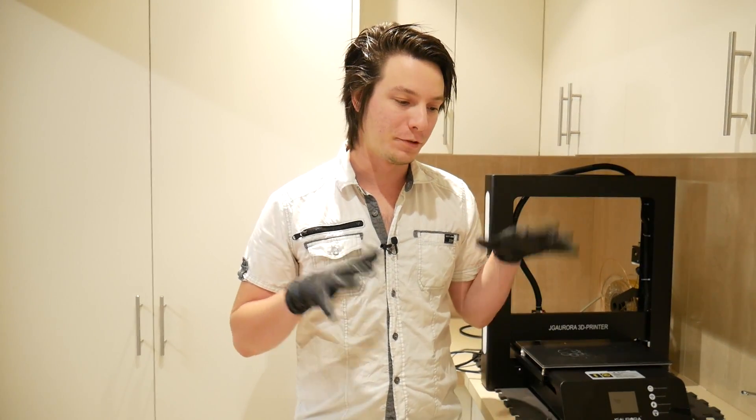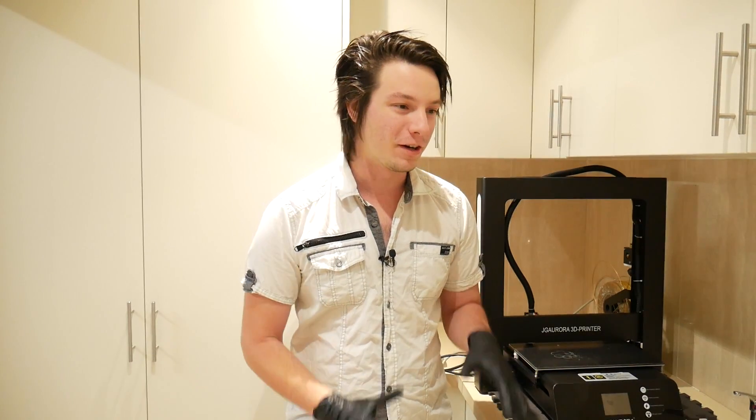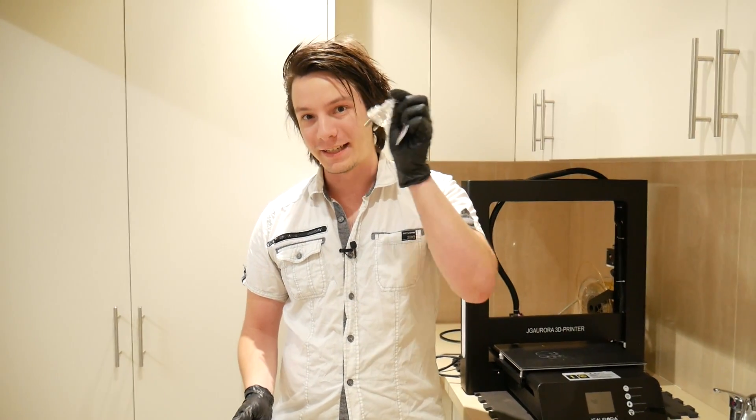Angus here from Makers Muse, and today I'm going to put to rest what I found in my previous video where I actually felt voltage in the frame of the Prusa Mk3. You guys have done an amazing job in the comments tracking down what actually happened, and I'm going to explain in this video what it was and also show a few new things I'm going to be doing and adding to my testing regime.